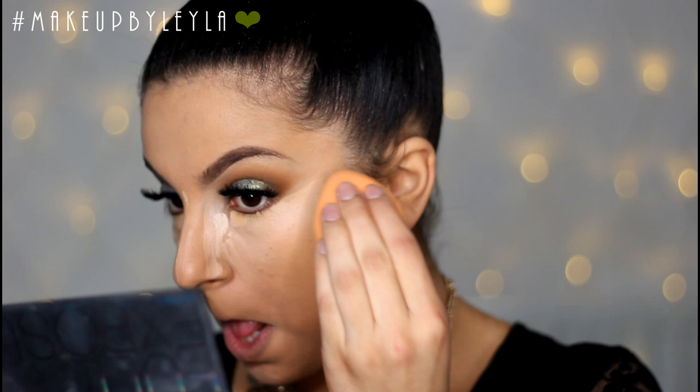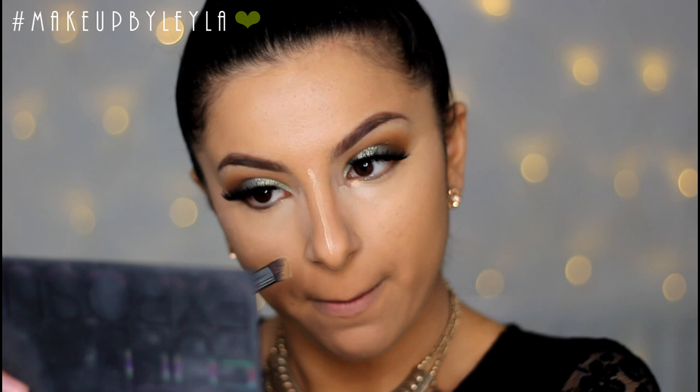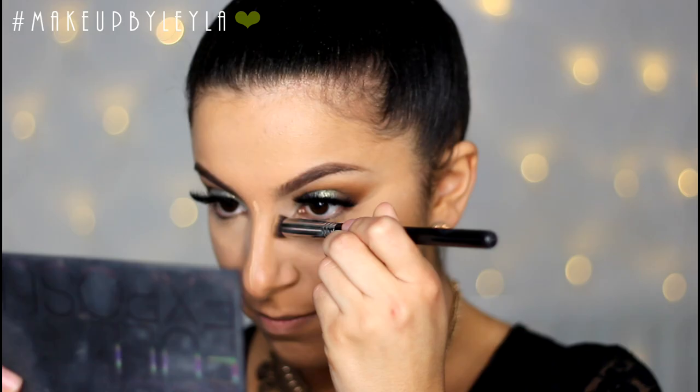Next I'm going to be taking my Sigma 3DHD Precision Brush and getting into the areas that are really hard to reach. This makes it a lot easier to get right up to the line of my eye and right up to my eyebrow without affecting the makeup applied before.